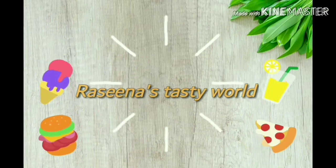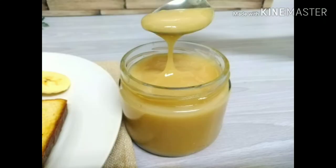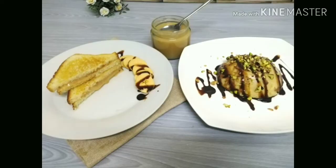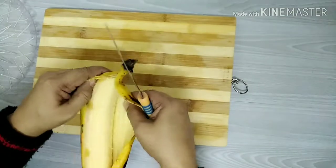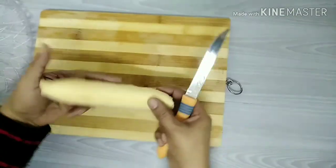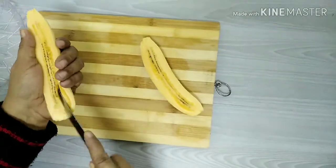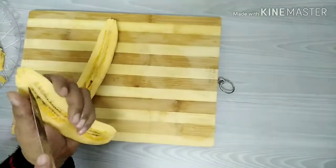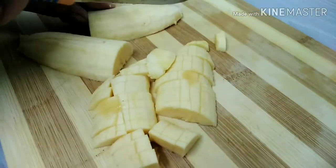Welcome to Resina's Tasty World. In this menu, I cut the pet and remove the jotka. I will wash the other food. I will not do it now — I will put those in and do it the same way in a few days.